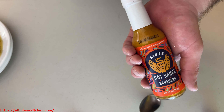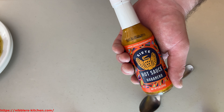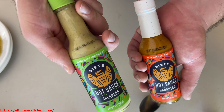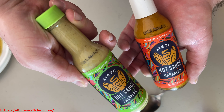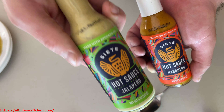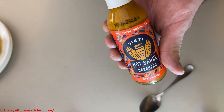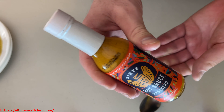If you saw my last video that I just recorded, I'll probably be publishing it around the same time. I just reviewed the jalapeno hot sauce from the same brand — nowhere near as spicy, and not expected to be. This one I'm expecting a fair amount of spiciness to it, but we're about to find out.